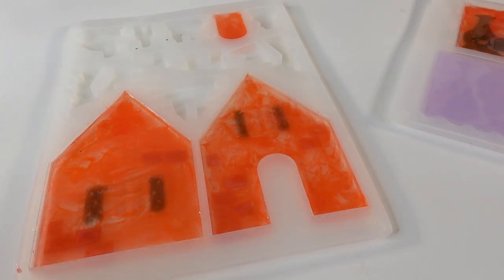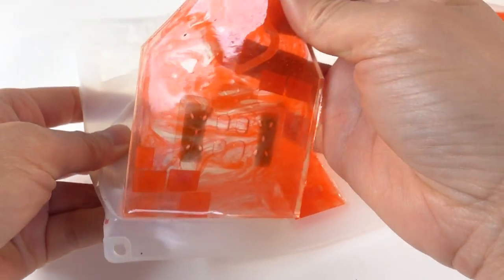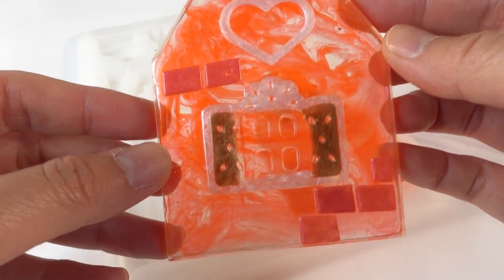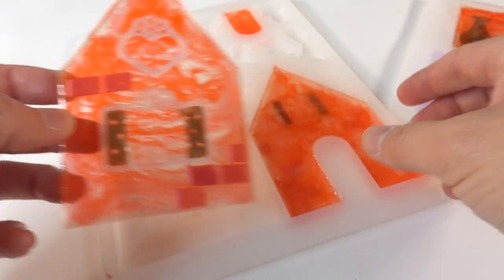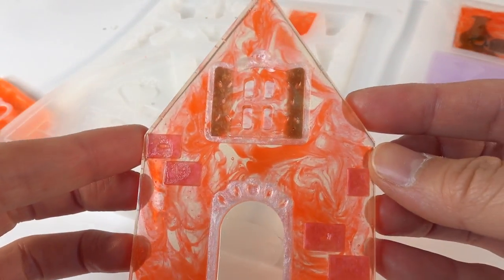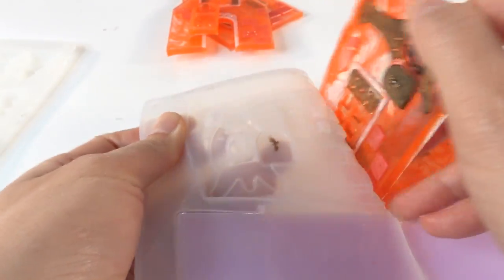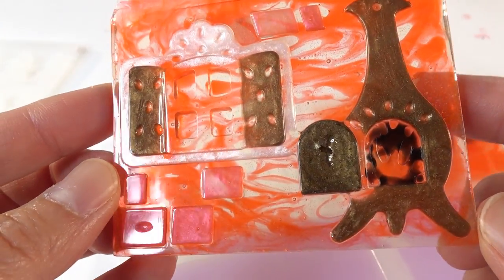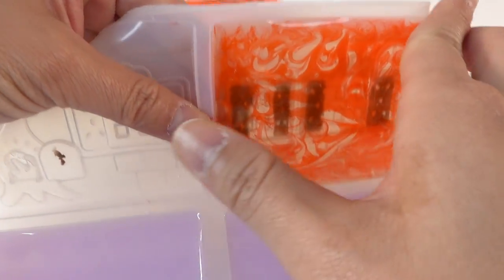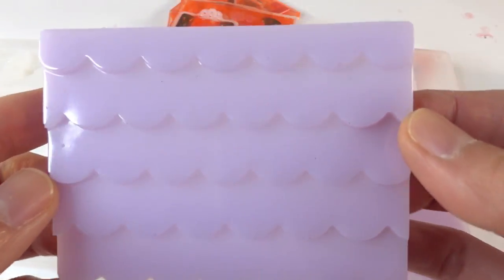Alright everyone, it's been a day — let's go ahead and unmold and see what it looks like. Here's the front — not too bad! Here's the door, here are the walls, the fireplace turned out pretty good, here's the other wall, and here's the roof — the roof turned out great!